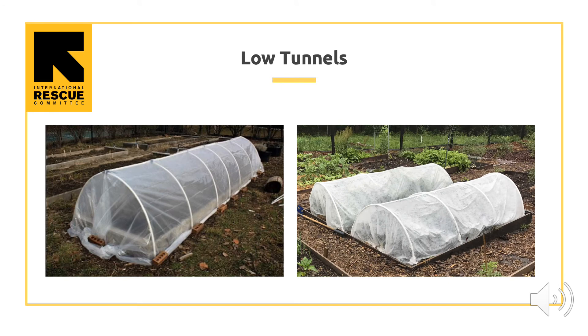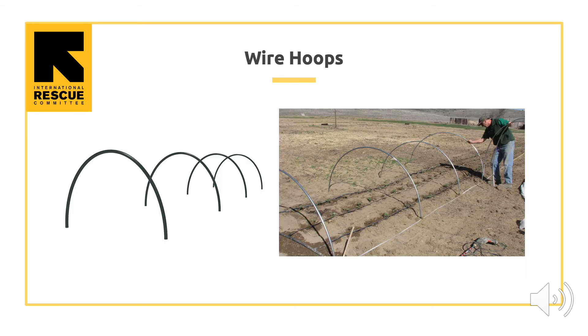Low tunnels are temporary and are usually between half a meter to a meter tall and around 1 meter to 2 meters wide. They can be covered in clear plastic or white garden fabric. They also let sunlight enter and heat the soil, keep in some heat, and allow crops to be grown earlier. Wire hoops are made of thick metal wire bent into a half circle. These wire hoops are used to make low tunnels. To use them, push each end of the wire about 16 centimeters into the soil, between 1.5 meters to 2.5 meters apart.